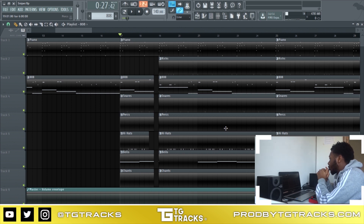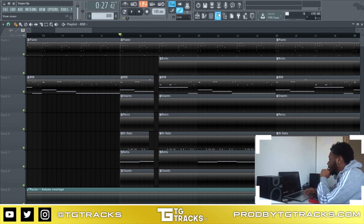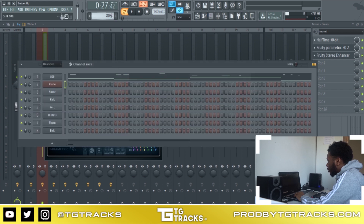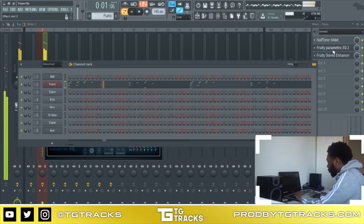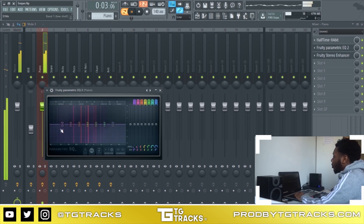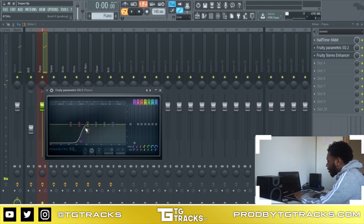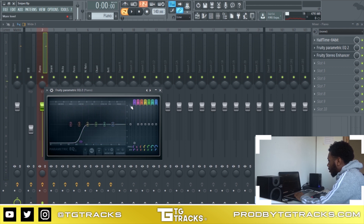I'm gonna start off with the piano. With pianos, you want to deal with certain frequencies, so I'm going right into the EQ. I basically just took it off so I can start again. What I want to do instantly with pianos is take out all the low end and just leave a little bit of the low mid — just a little bit.